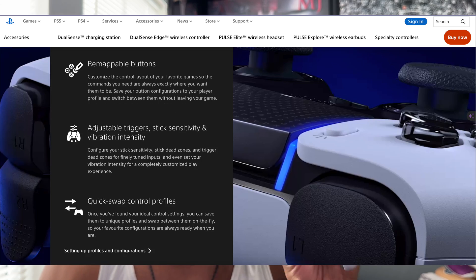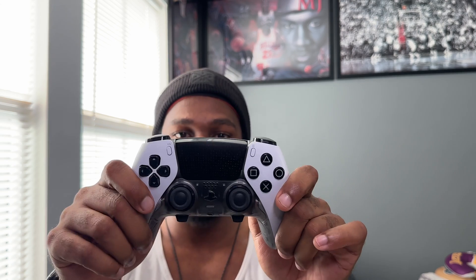The PS5 DualSense Edge Pro Controller's software configuration that was locked to PS5 consoles only now works on PC using the PlayStation Accessories app — Sony's new app designed for Windows PC gamers. So if you're a controller gamer and you're tired of using the Astro or Scuf controller, now is your chance to purchase the PS5 DualSense Edge Pro Controller.